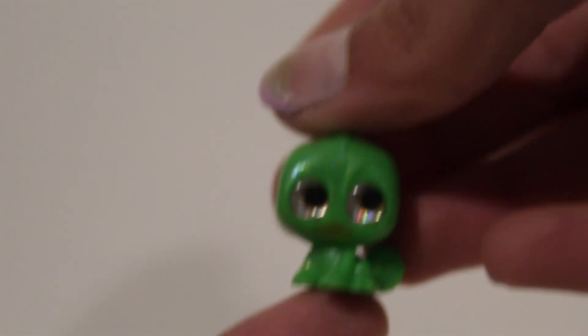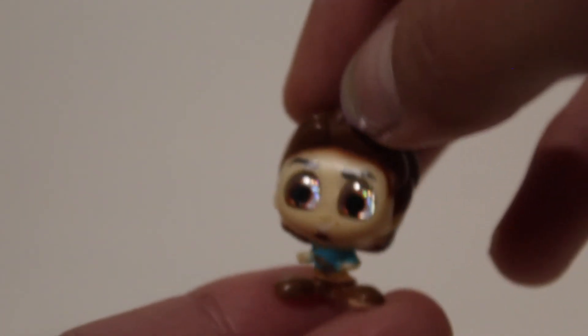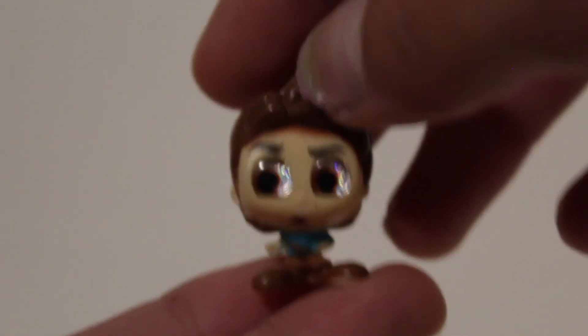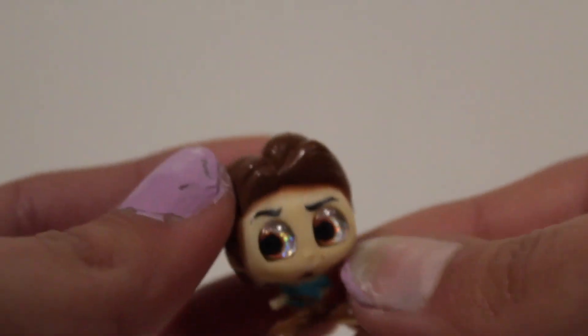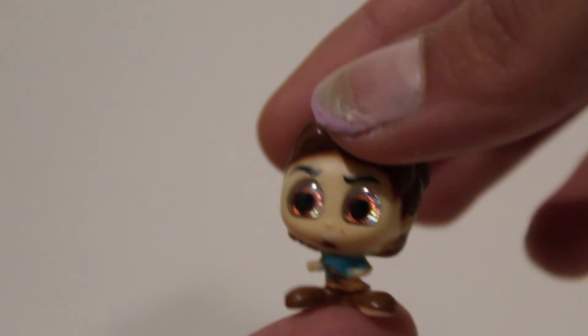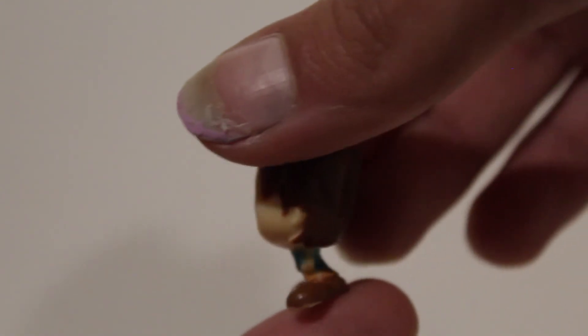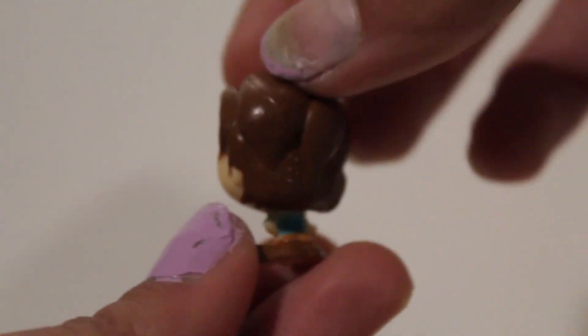The last figure is mini Flynn Rider, or Eugene Fitzherbert. Oh, I dropped him! Here is little mini Eugene — I love his eyebrows, the little expression is so cute. His feet are really big.